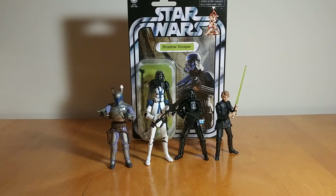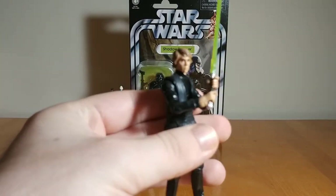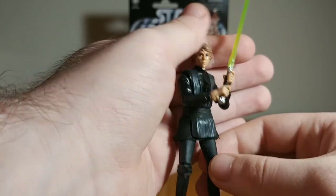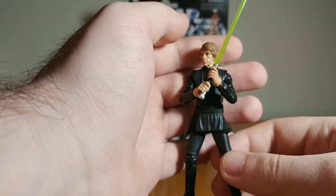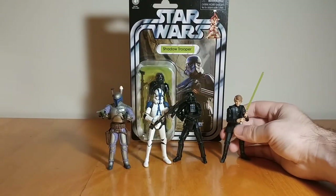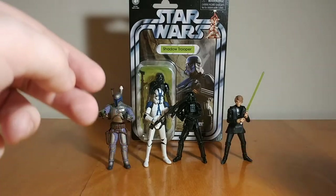Here we have four honorable mentions. First is the deleted scenes lightsaber construction Luke. He's really cool — he was my favorite Luke Skywalker figure for a while. He's been dethroned now by the S.H. Figuarts and Black Series versions. But he's really good — great articulation, a bunch of accessories, a good head sculpt and paint for the time, which I think still holds up pretty well. It's a great figure.